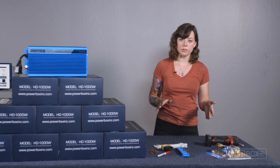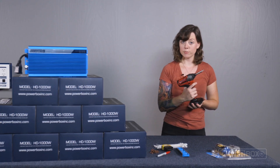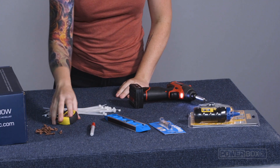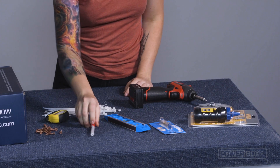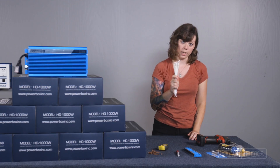Here are the tools that will be required for our installation. We have a drill, a chalk line with a level, a regular level, measuring tape, a Sharpie, 20 screws, and zip ties for tying down your cables.